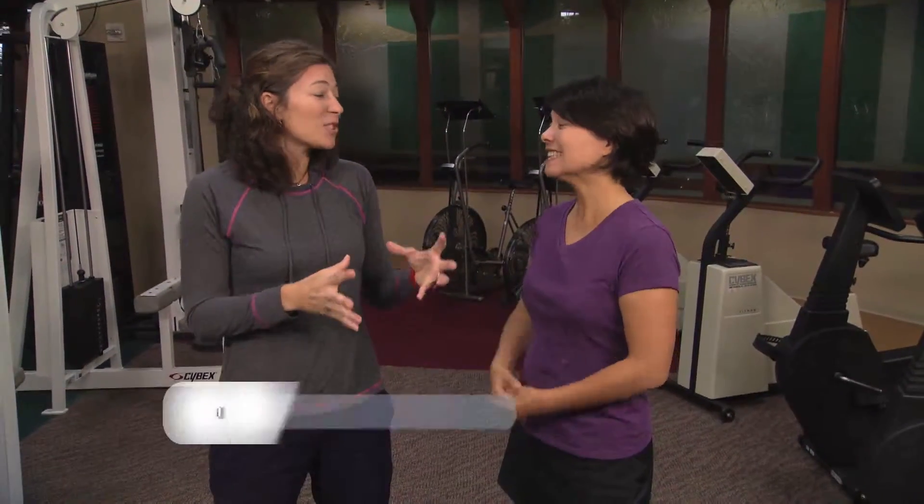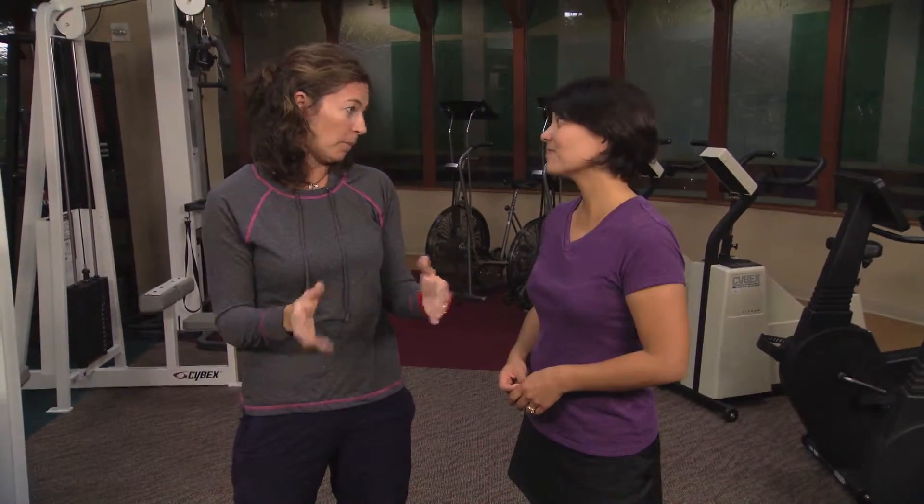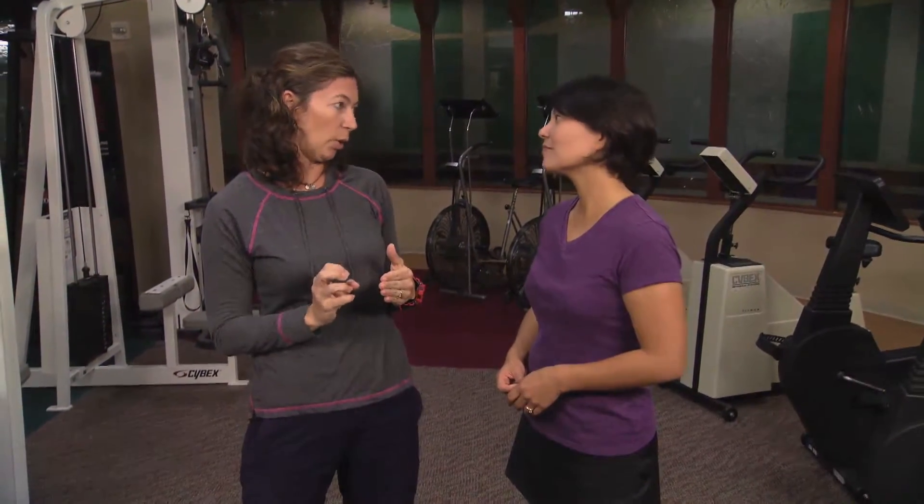High-intensity interval training sounds very appealing to people who don't have a lot of time — you hear 'just do 10 minutes a day.' Does it work? Well, it does work, but there are a couple of things. It's not going to be for everybody. It's such high intensity that you really want the more elite athlete, or the person who's been training regularly and needs a little kick. We wish it could be just 10 minutes a day, but this type of training works great as part of a really well-rounded program incorporating other forms of exercise.